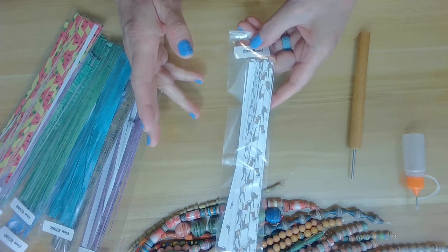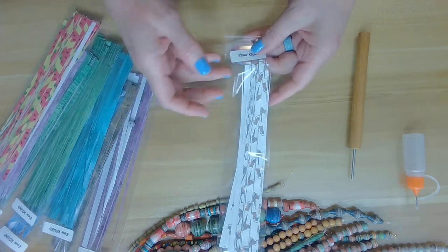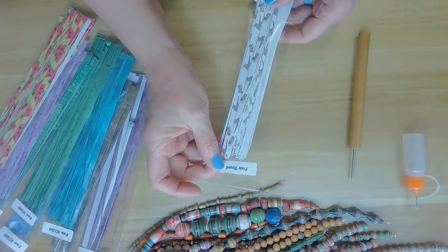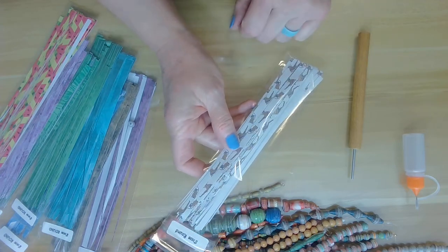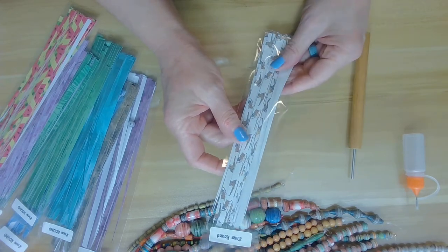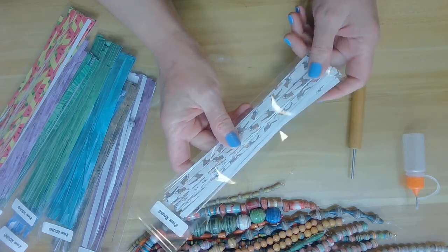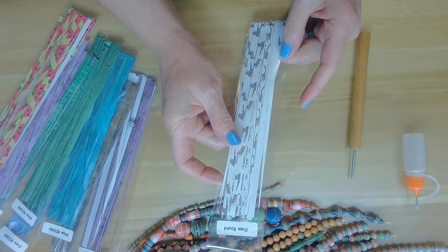I thought it would be nice for the beginner, instead of reading instructions or trying to find out how to roll these paper strips, to give you a live tutorial. You can find these on my website, bellybeads.com. I'm also part of a paper beads group on Facebook, so I invite you to join there. I'll put everything in the links below.